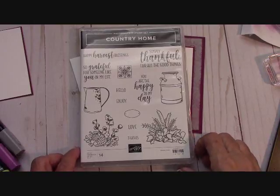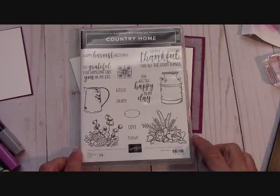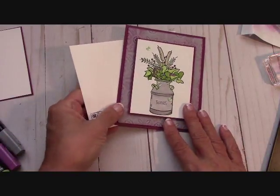Hello everyone, Joanne with stampinginthevalley.com and welcome to my craft room this weekend. Today I'm going to play with the Country Home Stamp Set and we're going to do some coloring. Here's the card that I designed with it. I love it.